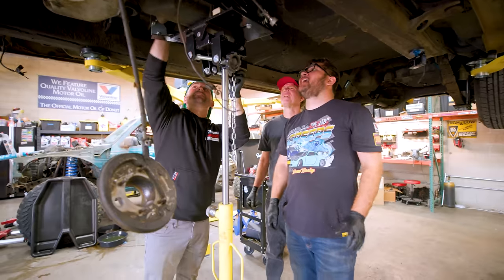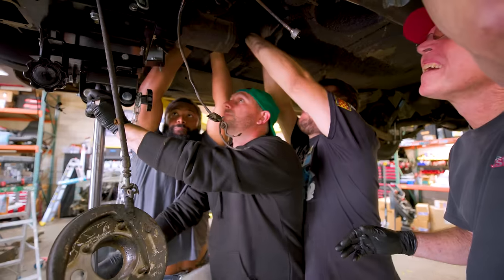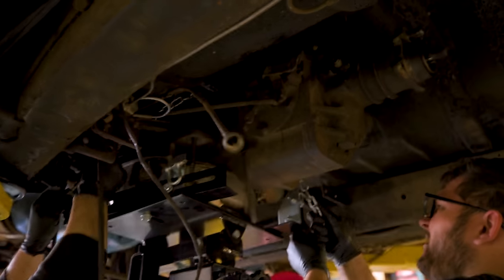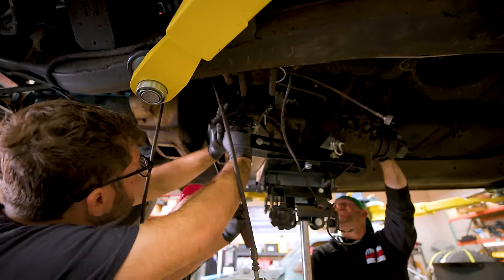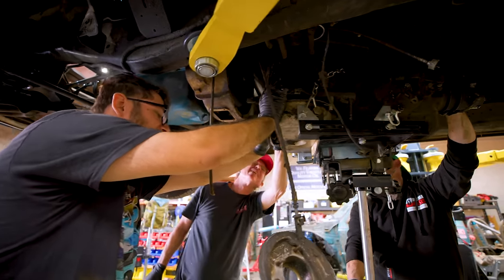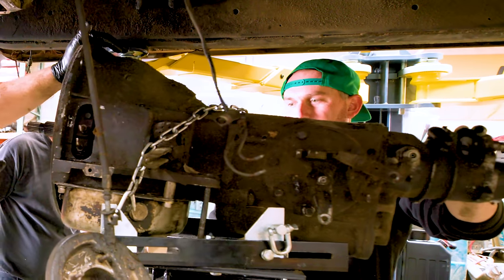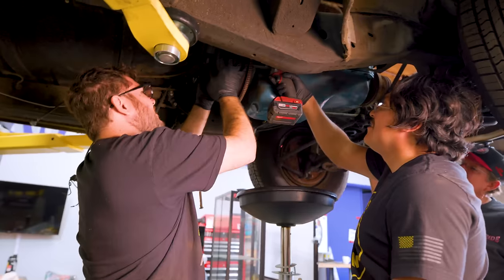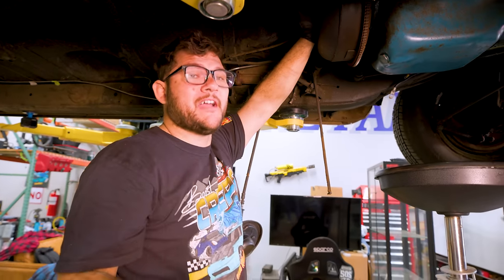Oh, that's heavy. I'm taking the old torque converter out. This transmission had a torque converter and a clutch, and a four-speed automatic — very strange, but ahead of its time.